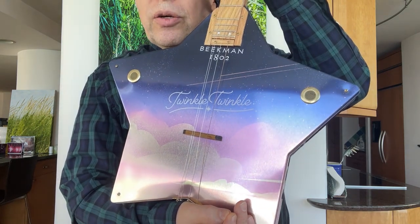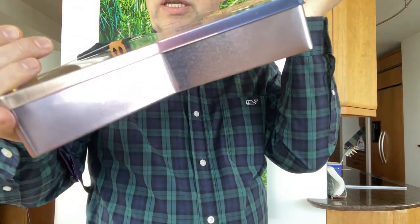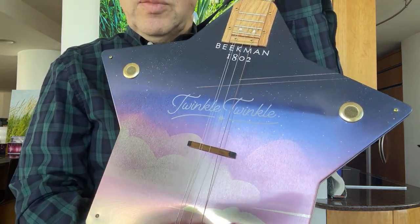A year or two ago, they came out with this twinkle theme and had a nice gift package of soaps in there. My wife was kind enough to give it to me.